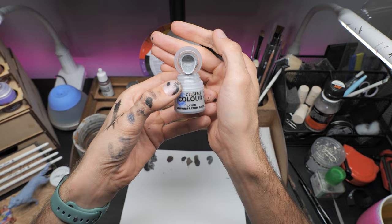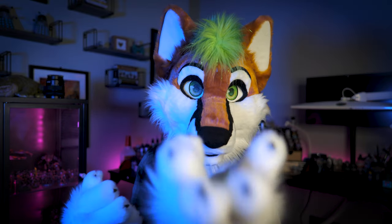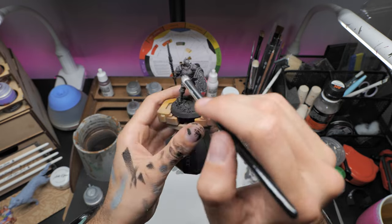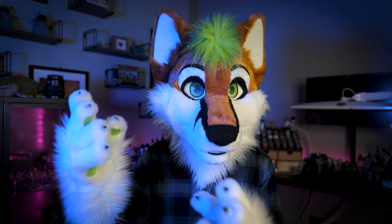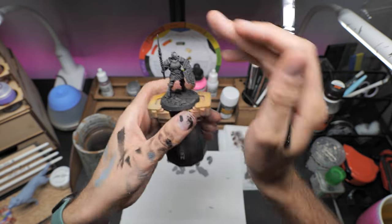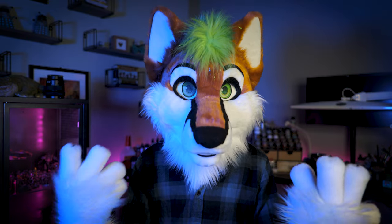Finally, with a really light pass of Citadel's Administratum Grey we're going to hit all the points of interest and places where light is most likely to catch on the model. Basically, where do we want to draw attention — weapons, shields, faces, any part of the model we want to stand out on the tabletop. Work in a top-down motion, remembering a little bit really does go a long way. Wipe a lot of it off your brush, check it on your hand, and then gently go around the model. With very little effort and time we can really see this model come to life. I can honestly see myself knocking 10 to 20 of these out in an evening.